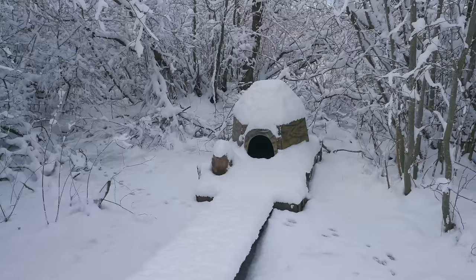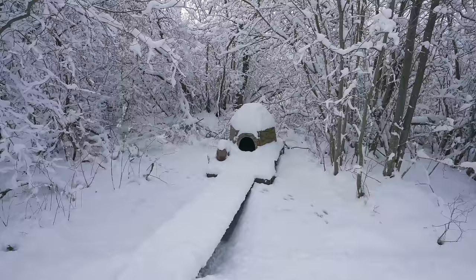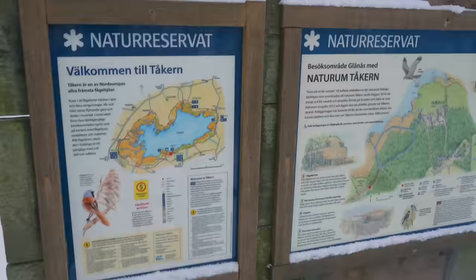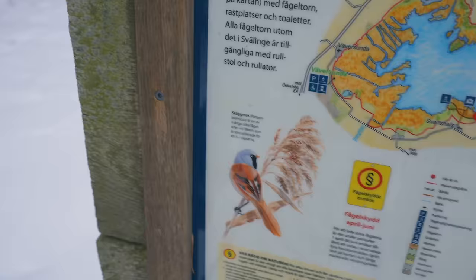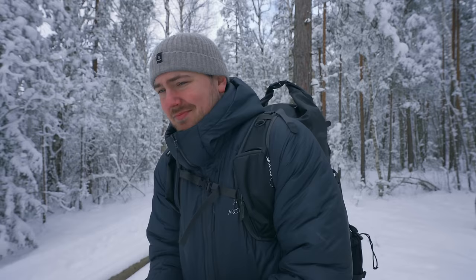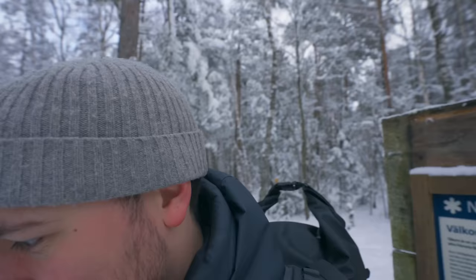That is one frozen beaver — looks pretty cold. So we are at the red dot on the map, I guess. Maybe we should go out here. There's a little bird again. There's a lot of snow where we're about to go, so let's get ready to get sweaty.